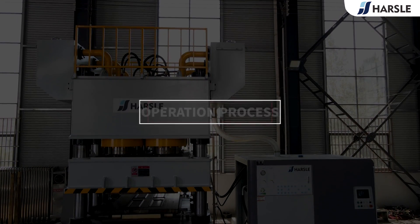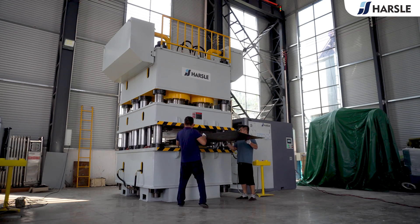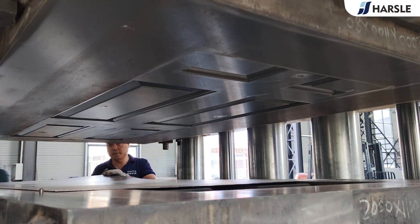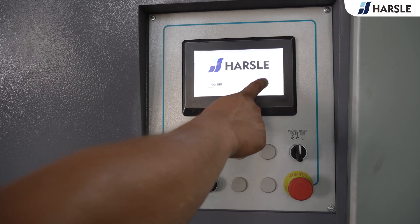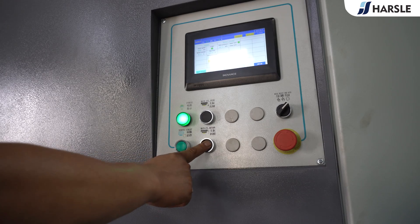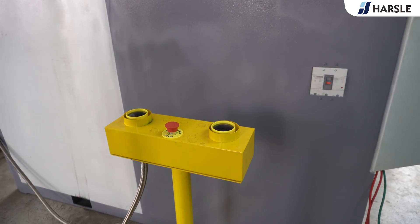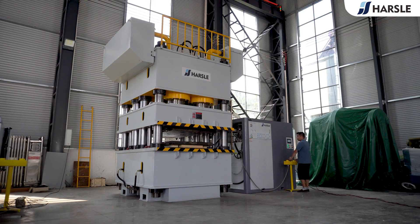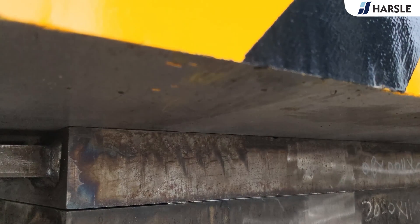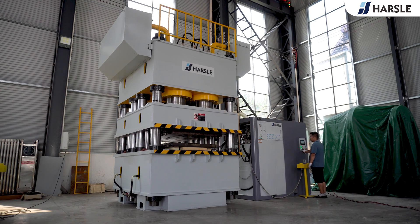Operation process: Connect the power supply. Put the plate into the mold. Choose the language and enter the system. Press the servo start and SP key. Choose the semi-auto mode. Press the buttons at the same time. Press the main CYL return key. Take out the product.